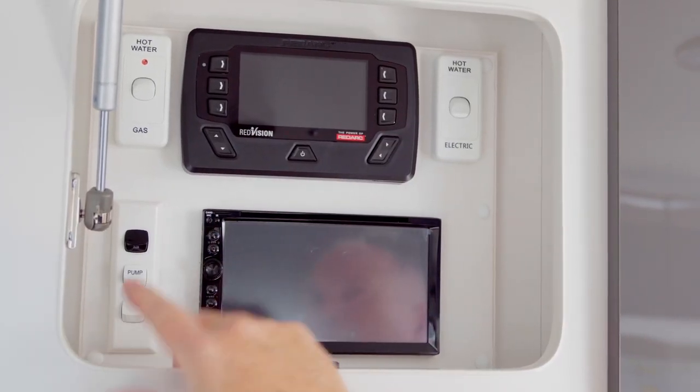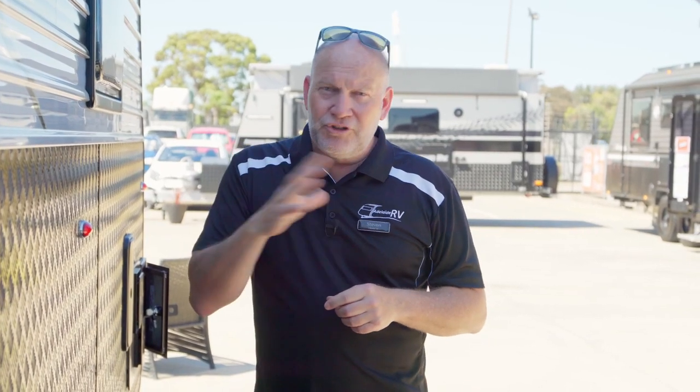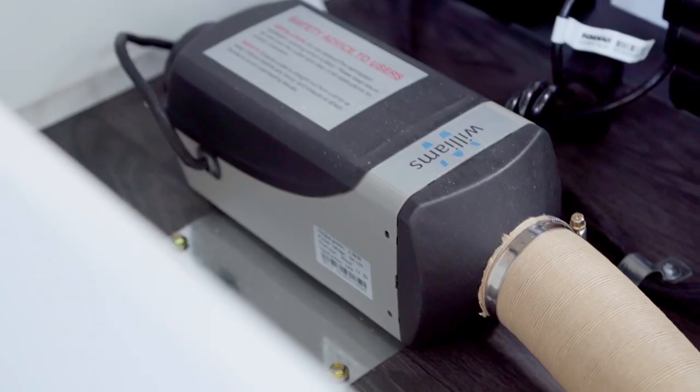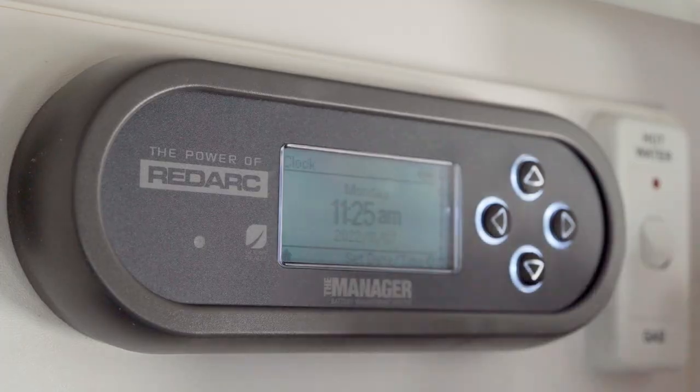Make sure your master switch is off, all your lights, anything fan-operated — turn them all off. Be aware that if you have an aftermarket diesel heater fitted, it might be connected directly to your battery, so you'll have to kill the power to that as well. The little remote can actually drain your battery over a period of time, so make sure there's no feed coming off the battery.